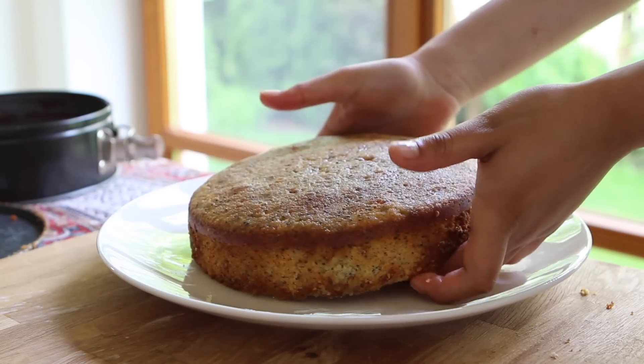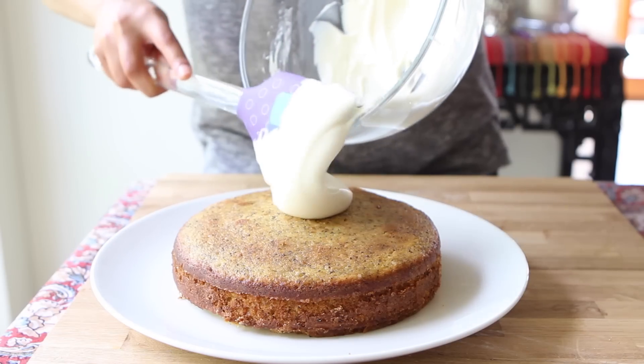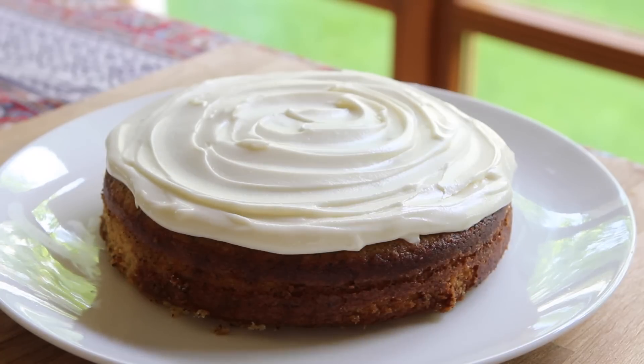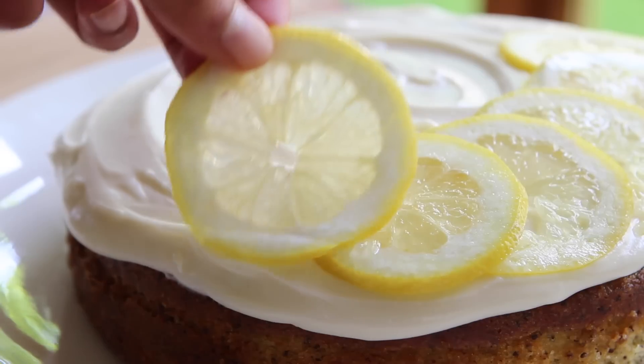When the cake has had a chance to cool, you are ready to unmold it. Run a knife through the edges of the pan to make this easier. Then lather on that snow-white frosting — I like to keep things simple by generously frosting a single layer to emphasize the star of the show. Garnish the cake with fresh lemon slices.